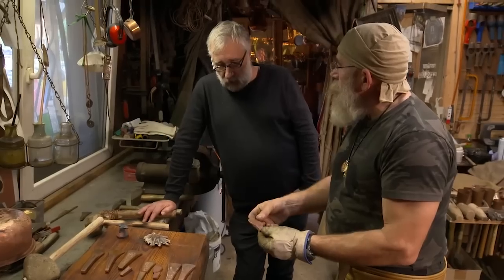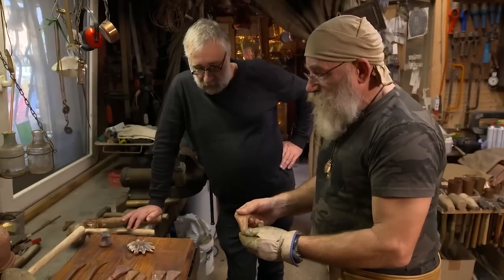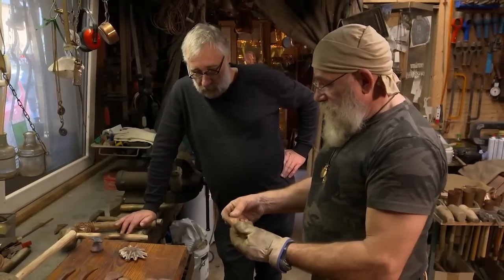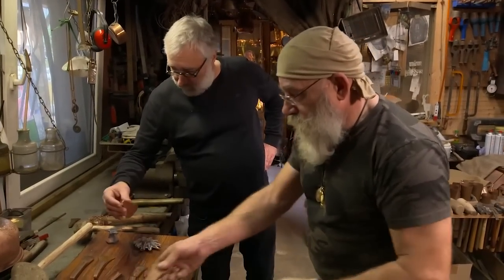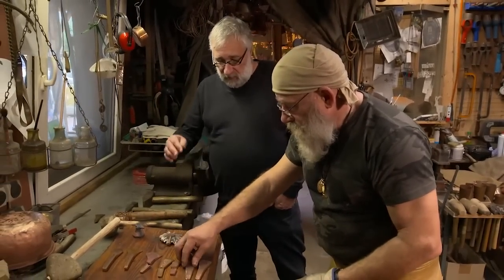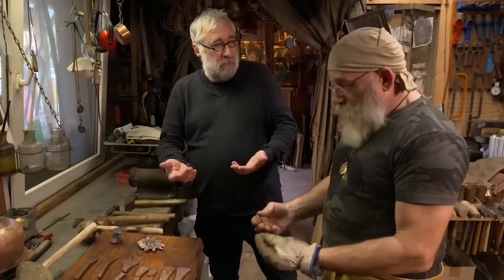Dann ist es quasi schon hart genug. Und um einen Beil jetzt fertig zu schmieden, wie viele Erhitzungsvorgänge brauchen wir da ungefähr? Ich habe jetzt die meisten hier mit fünf bis sechs Hitzen plus zwei, drei Hitzen ganz am Anfang. Denn ganz am Anfang verdichte ich erst mal das Material, ohne dass ich eine Formgebung reinmache. Damit es nicht zu diesen groben Strukturen kommt, die hier wohl zum Bruch geführt haben. Das kommt vom Gießen am Anfang natürlich, weil in der Schmelze ja viel Sauerstoff gelöst ist.